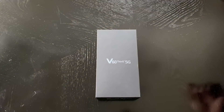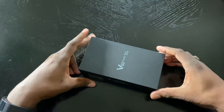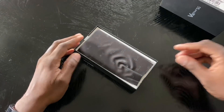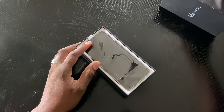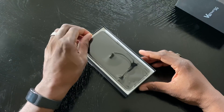Alright, so today we cracked the lid on the LG V60. A lot of you guys have been waiting on this coverage, so not going to prolong it. This is a 5G device from LG, their latest offering. I like how they give you a little microfiber cloth right at the top — I actually use these. A lot of people went for the dual screen, and before you tell me I'm crazy for not getting the dual screen...